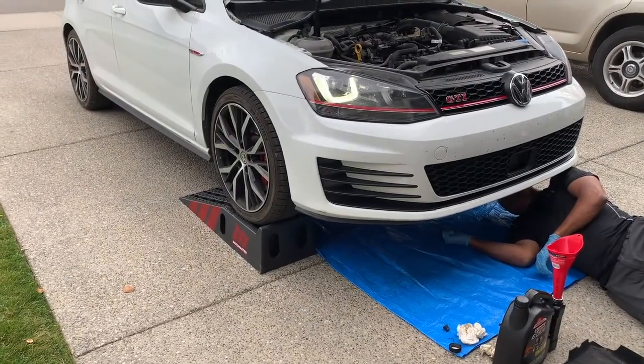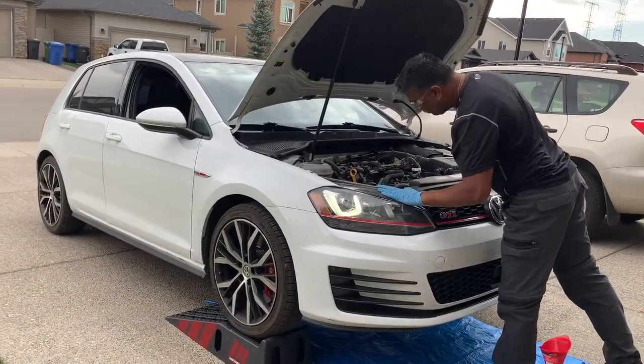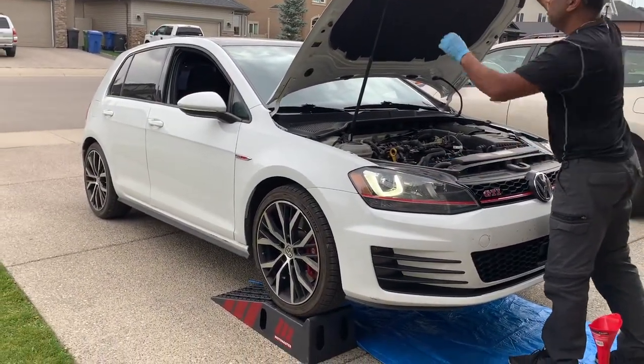With the car running, be careful not to touch anything. What you're looking for are leaks around the drain plug and filter housing before you back the car off the ramps.